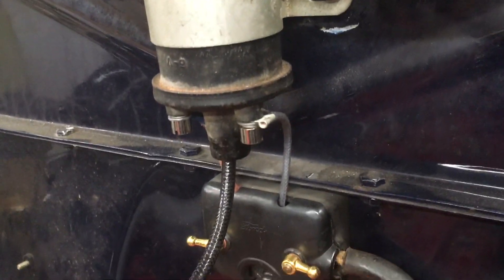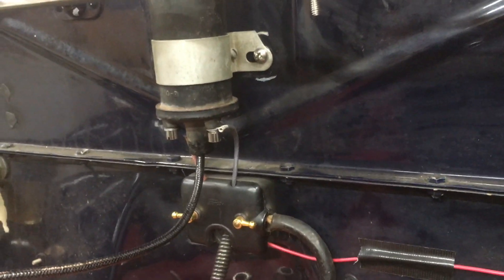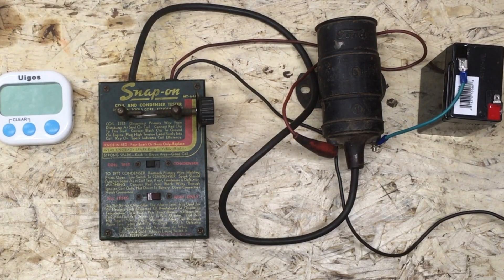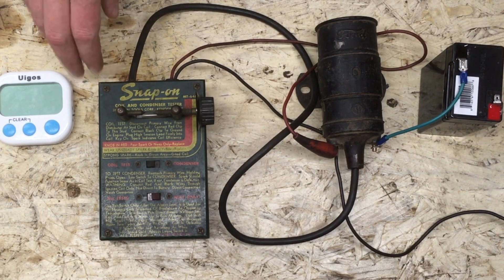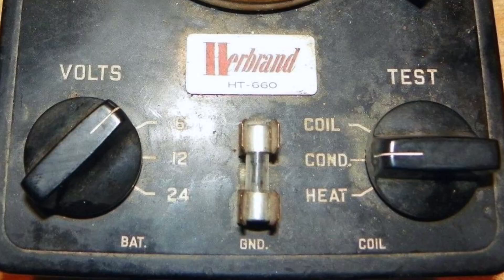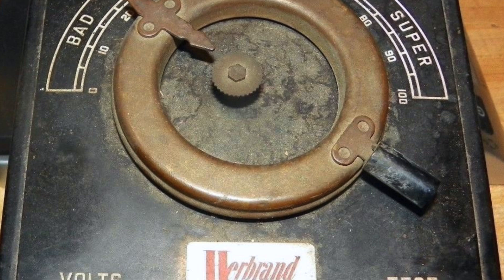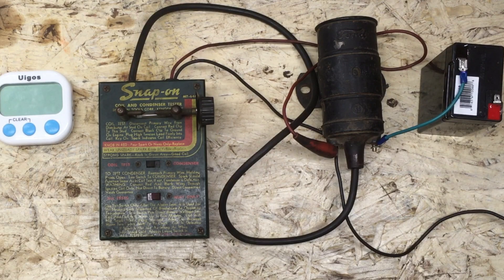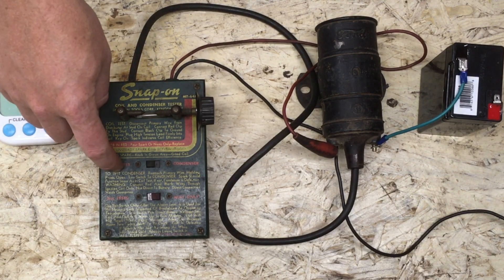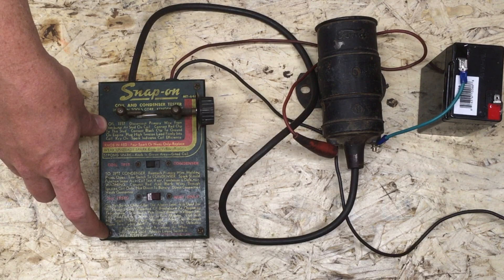So how do you test a coil to see if it's any good, because they can be bad? Well, we're going to find out. This is a coil tester — the Snap-on MT640. I think this unit's from like the 50s or 60s. It's not as cool looking as some coil testers. If you search for the Herbrand 660, that's a really cool looking one — it's got a lot of brass and looks really nice. But it costs $300 and this one I got on eBay for $60, so I like this one. The other thing I like about this one is it's got the instructions written right on it, which is really nice.